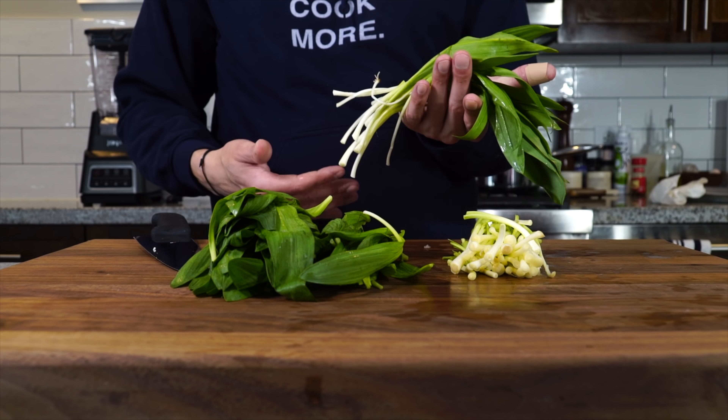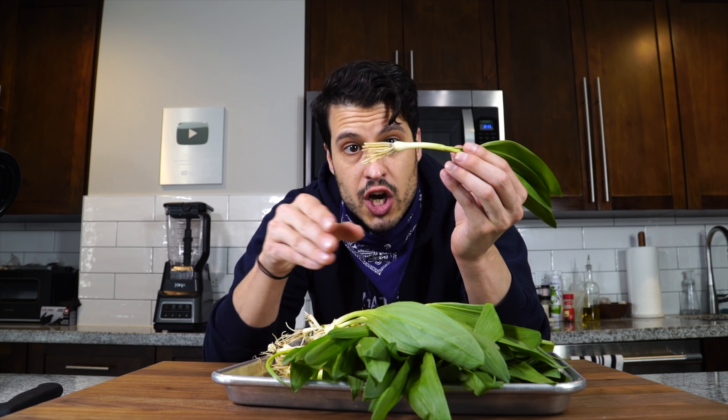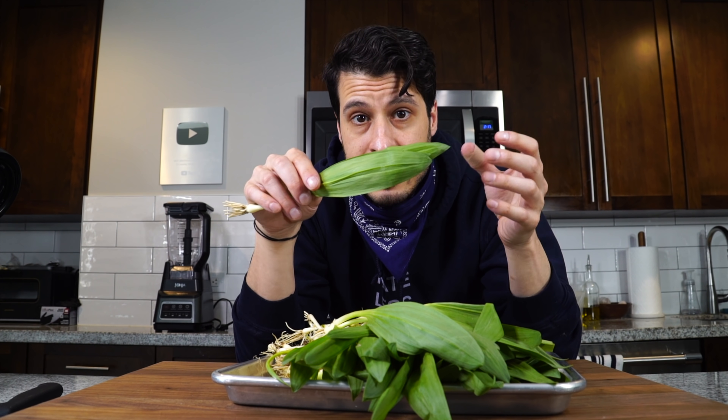They can be broken down — you can separate the leaves, which is what we're going to do today to make the ramp puree. You could cut off the bottoms, pickle them, or dice them up — treat them just like onions or garlic. The leaves can also be treated like a leafy green, like spinach or like an herb to make a pesto. You can infuse them into butter or pickle them. Really whatever you want — you can kind of go crazy with them, and that's the fun of the season.